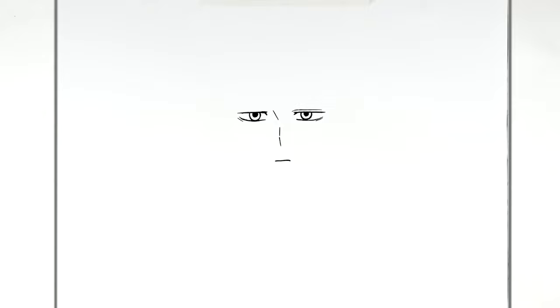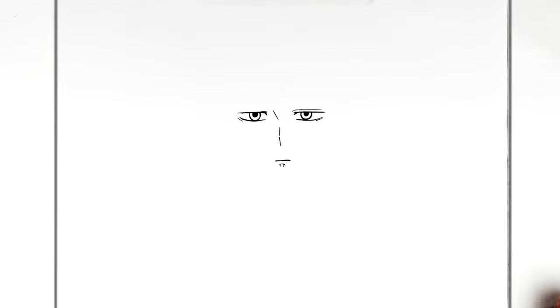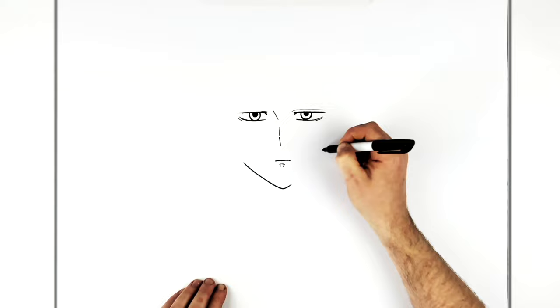We can have a shadow underneath his chin — it's kind of like Demon Slayer, that triangular thing. Then his chin — pretty pointy chin there. So the jaw goes up the side of his face, stopping at about mouth level.